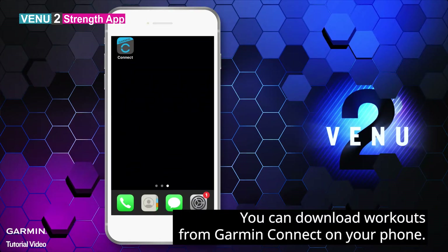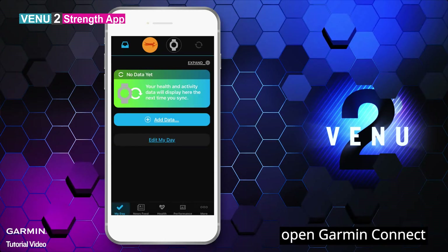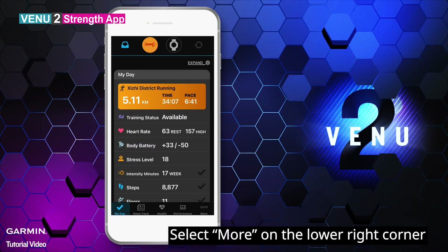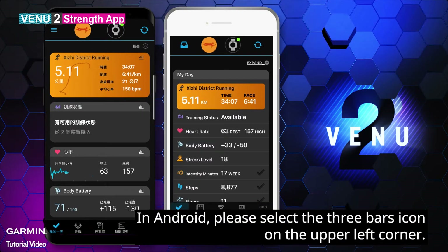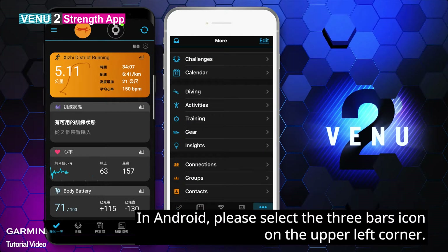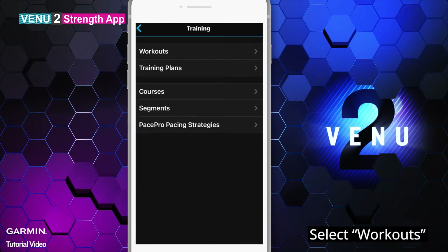You can download workouts from Garmin Connect on your phone. To download the workout, open Garmin Connect. Select More on the lower right corner. On Android, please select the three bars icon on the upper left corner. Select Training, then select Workouts.